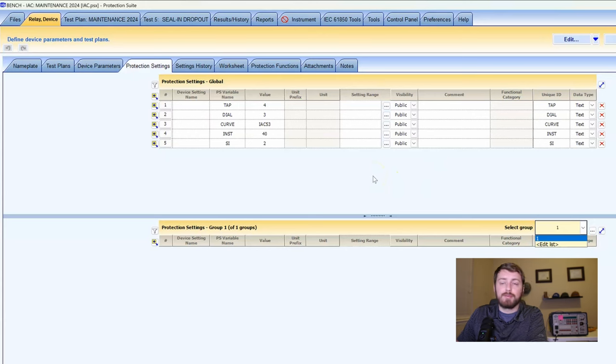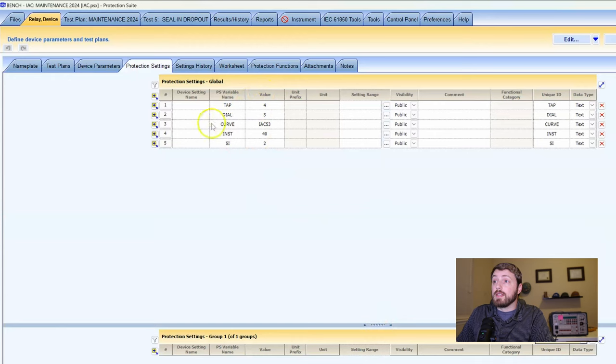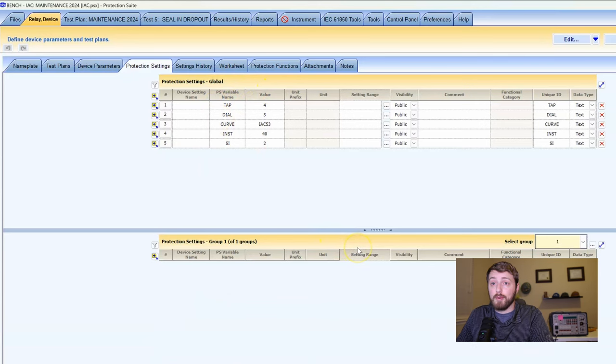Generally, probably 95-plus percent of the time you're only going to have one settings group, so it doesn't necessarily matter. You could put all your group one settings and global settings in just the global, or put them all in group one and leave group one active. For most of my tutorials here, we're going to keep it simple — I'll just throw everything in the global protection settings.